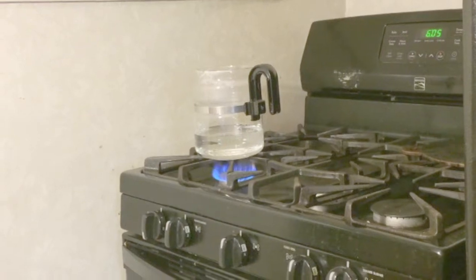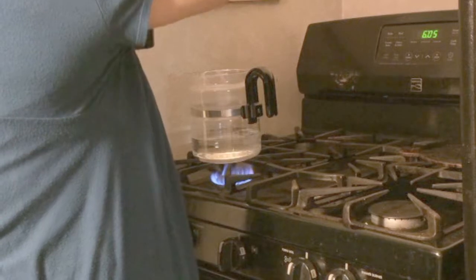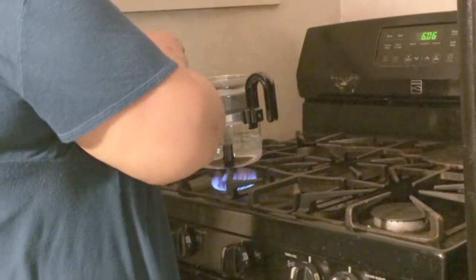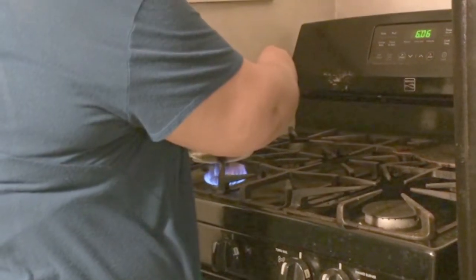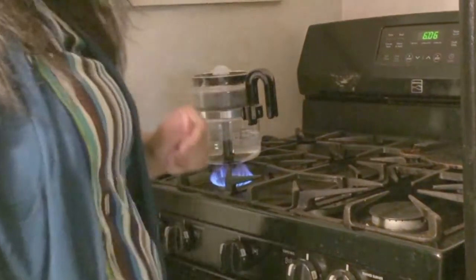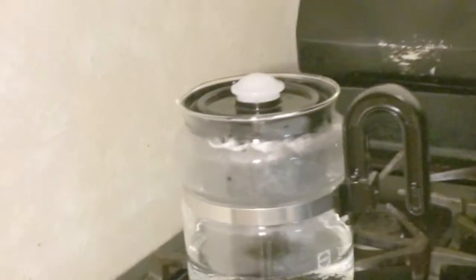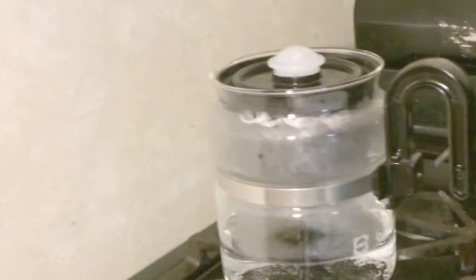I've got my water boiling — let me see if I can get this in there without burning myself. Okay, I got that in there and I'm assuming this just goes anywhere. Let me get you a little closer so you can see. The water is boiling and pretty soon I'm assuming we'll see the coffee come through.